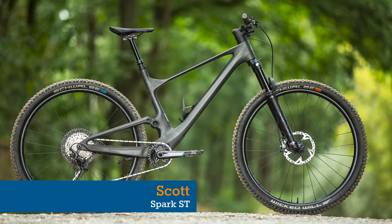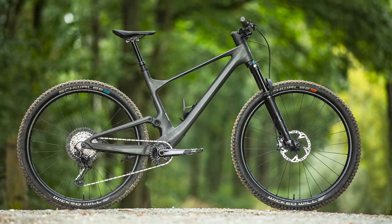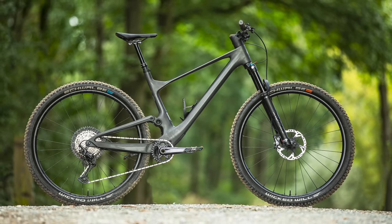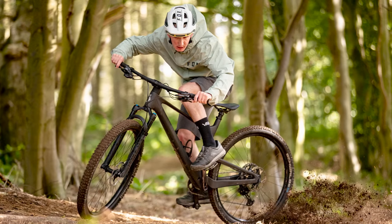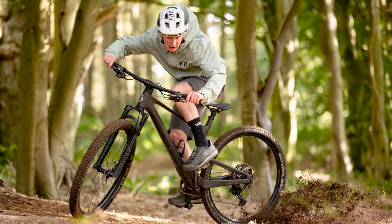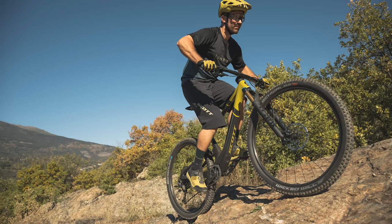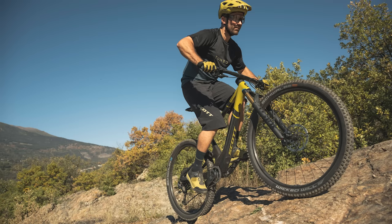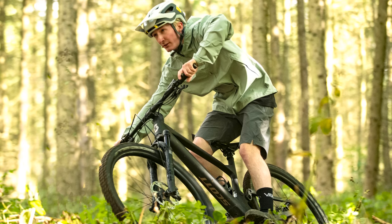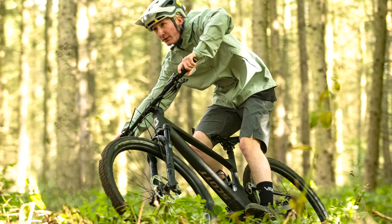The Scott Spark was one of the first cross-country race bikes to spawn a more capable 120mm travelled downcountry version, even before downcountry was a thing. The latest Spark launched in 2021 and it took that ethos to the next level, and for 2023 they've pushed the boat out even further for the Spark ST. Contrary to other brands who have ST standing for short travel, Scott uses it for the term Super Trail.